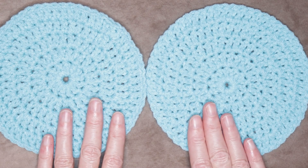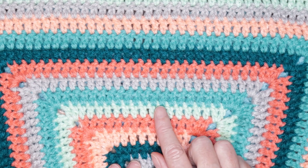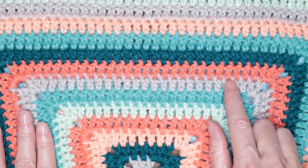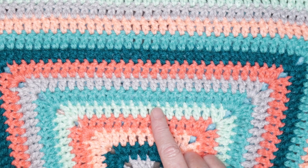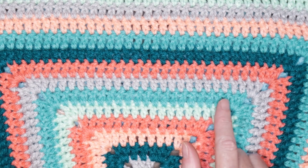That is if you haven't turned your work after each row or each round. If you do turn your work after each row, it'll look like this: some of your rows will look a little bit smaller and some will look a little bit taller. The short rows are actually the rows facing you — the front side — and the tall rows are the back of your stitches.